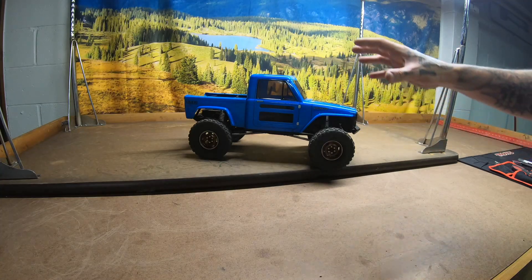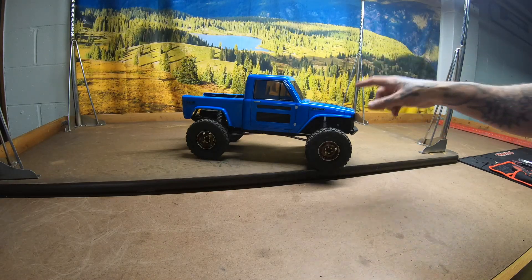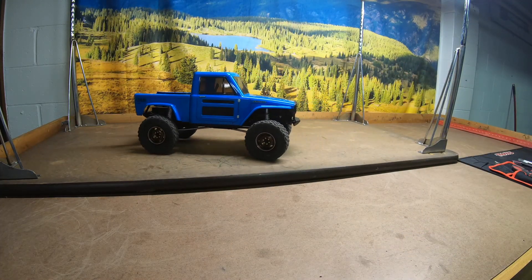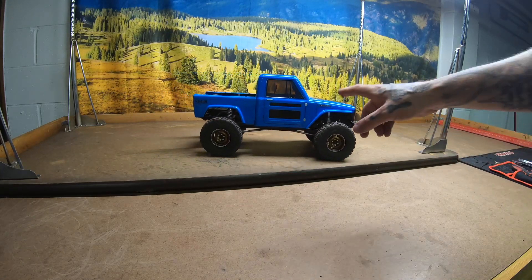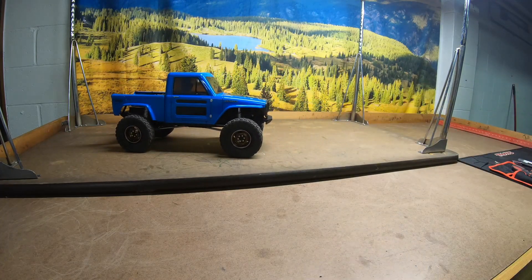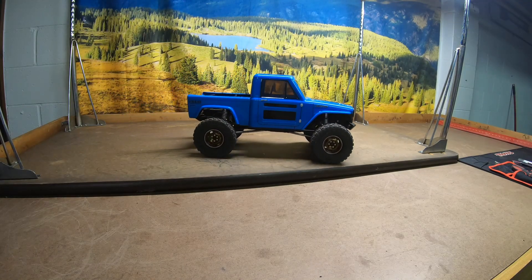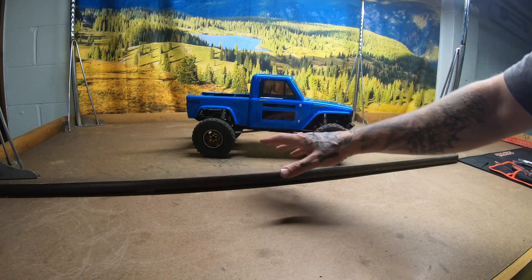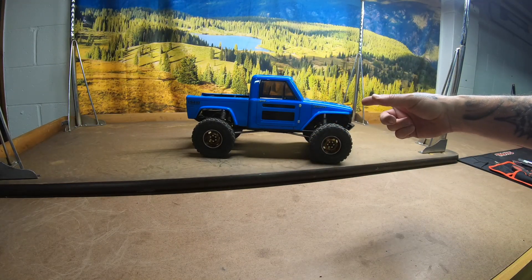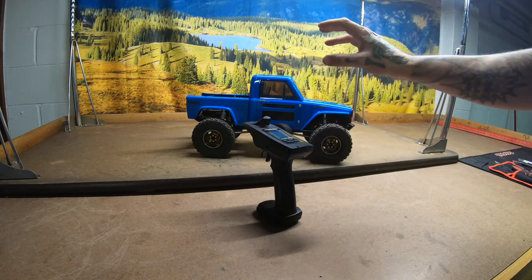The only thing I really have left that I want to do for now is put the light kit in it, so I'm going to get that ordered up and that'll be the next thing. We're not going to wait for the light kit before we go crawl this thing, so stay tuned — I'm taking this out to a concrete pile and we're going to see how capable it is. Thanks for watching, I hope you liked the video. Sorry, no run footage this time — this is just an update of what I've done so far, and then we'll take her out and run her. I love this truck, see ya!